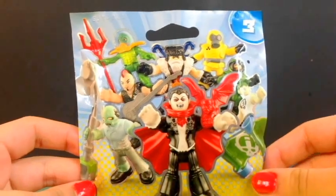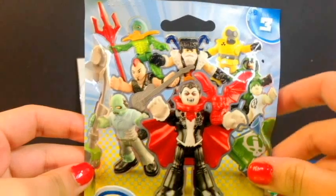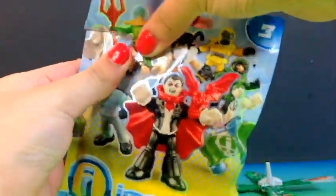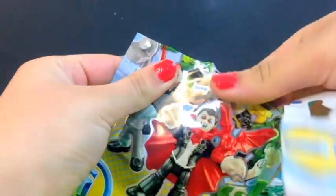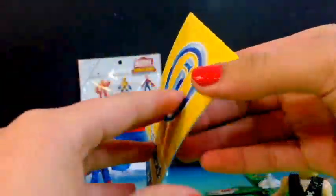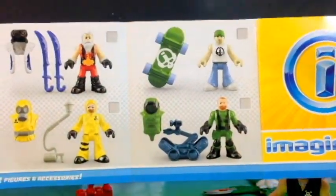Now for the next blind bag, I have this Imaginex blind bag and it is from Series 3. In this one you get an accessory with a figurine, so that's really cool. Let's go ahead and see what we get. It looks like we get this Rocker guy. It comes with a little pamphlet showing all the Imaginex sets and all the characters you can collect.